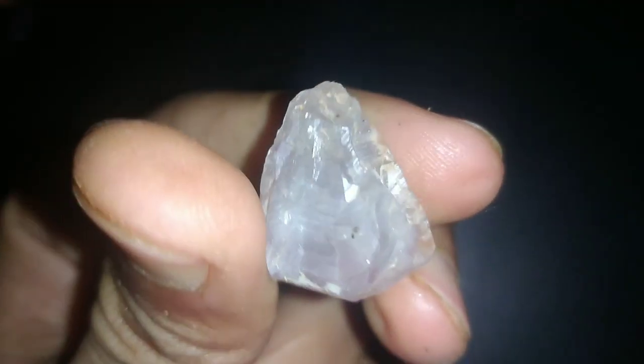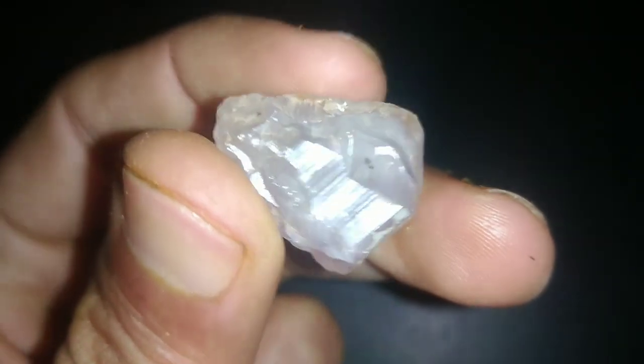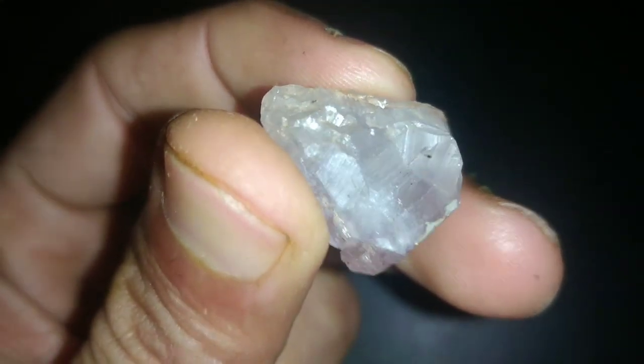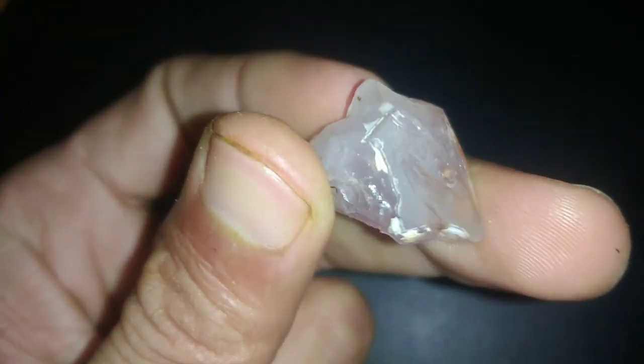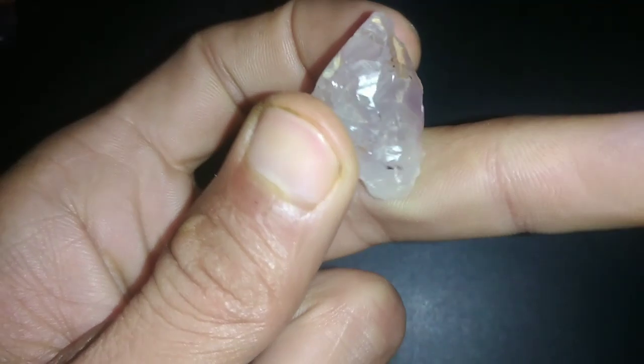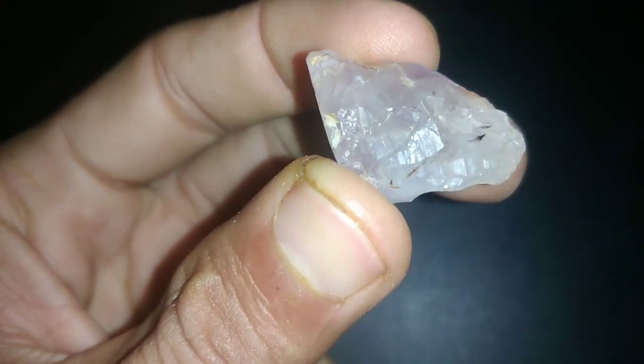6. Scratch test — optional for experienced individuals only. Use caution when performing this test, as it can damage the diamond if done improperly. Use a diamond scratch pen or another diamond to scratch the surface of the stone. If the diamond leaves a scratch, it is likely genuine, as diamonds are the hardest natural substance and can only be scratched by other diamonds.